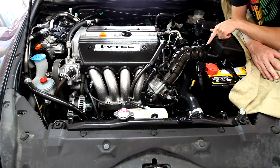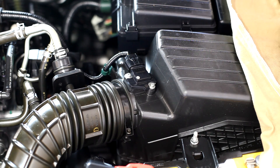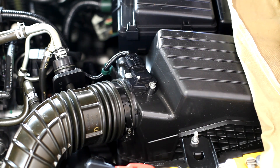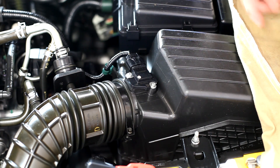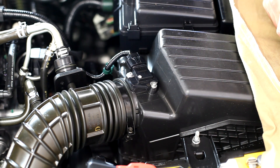Here is our mass airflow sensor, also known as MAF. The mass airflow sensor is detecting the air coming into the engine. If you have any problems with leaks around the air intake hose, or if the sensor is disconnected or damaged, you'll definitely have problems with the engine running.